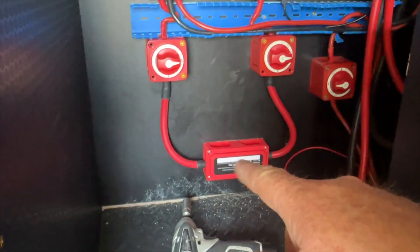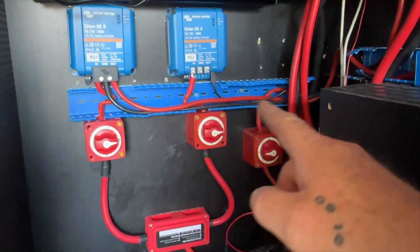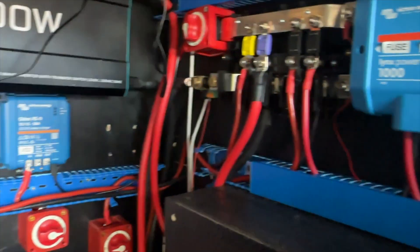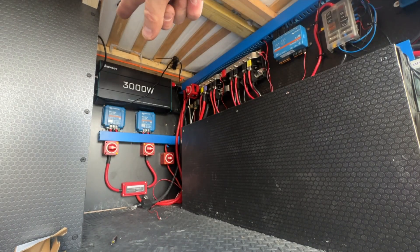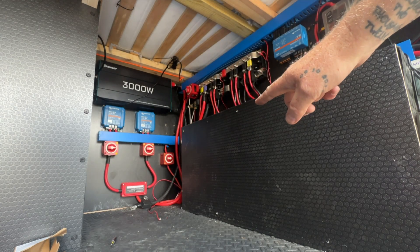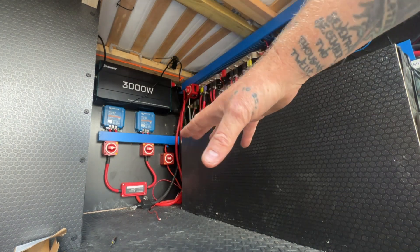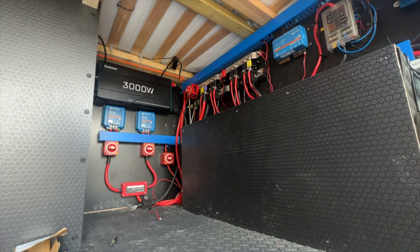Everything's all wired in - two units. The first Orion XS, which is further away, goes to the nearest distributor, and the second XS is equal distance to the second distributor. All fused in, all ready to go. So all I now need to do is put the batteries back in. I'm going to do some new wiring for the batteries first, and then once the batteries are in, fire it all up and see if it works.